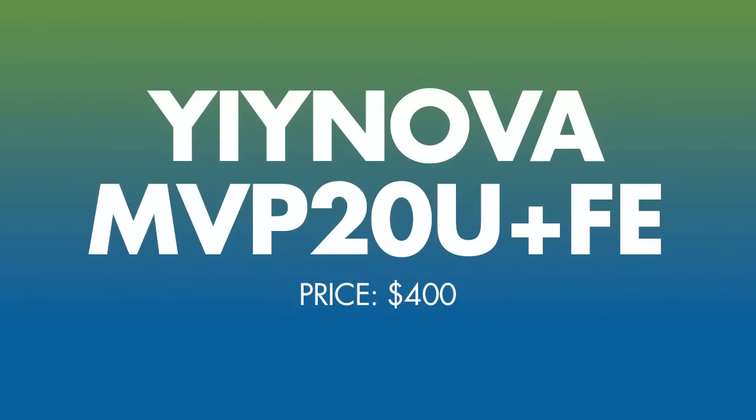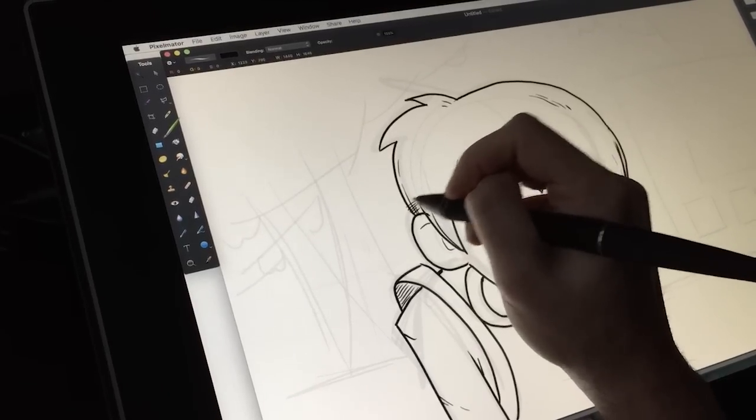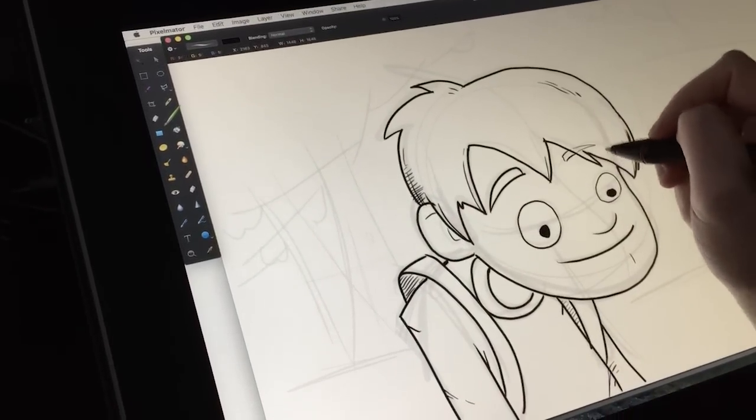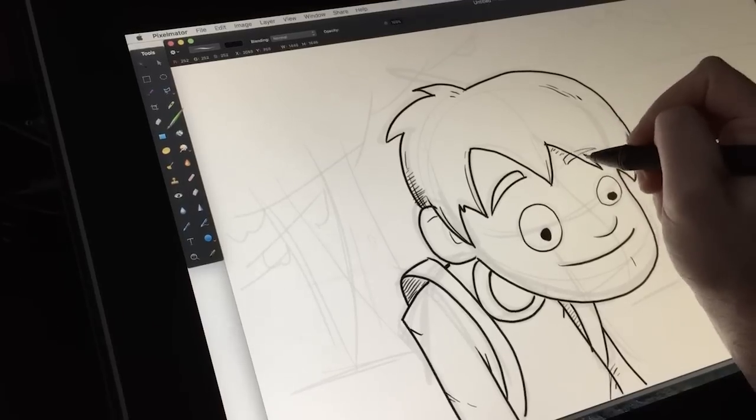Onto my list — it's not comprehensive, I haven't used every single drawing tablet in the world, but I have used many of them and found some very good ones, and those are the ones we're talking about today. Starting with number five: the YiYi Nova MVP 20U Plus FE. It is only $400, and it's okay — it's 19 inches, and $400 is a very low price for that size of a monitor.